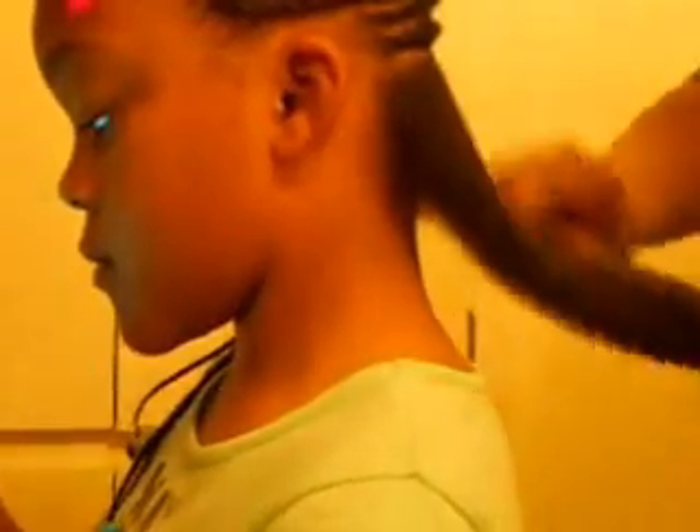Let me finish these braids up. Hopefully y'all can see this. I'm going to probably get two or three more braids out of this. Let me make a line going across here. What you watching on TV? Jessie — she's watching Jessie on the Disney Channel. No oil on her hair right now.